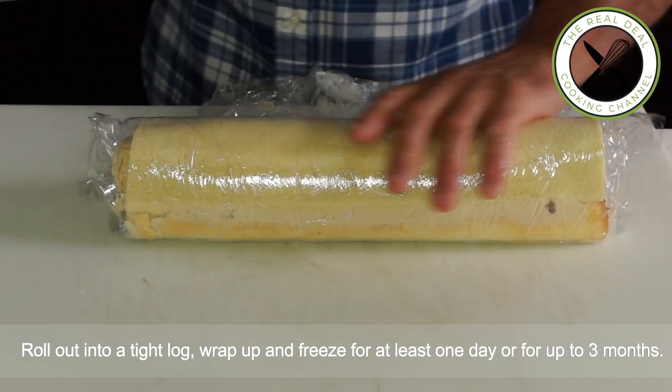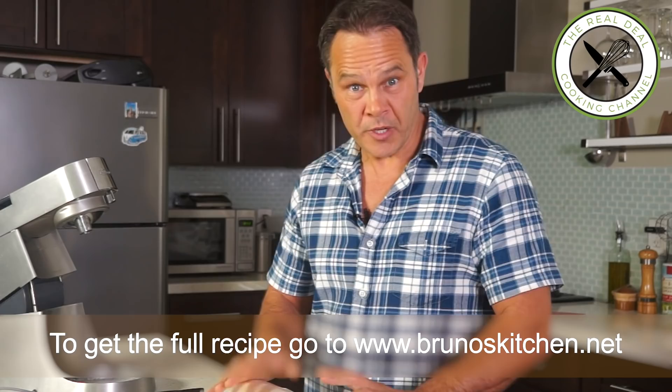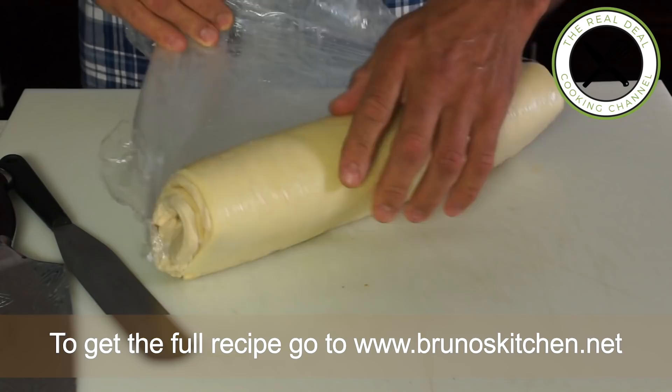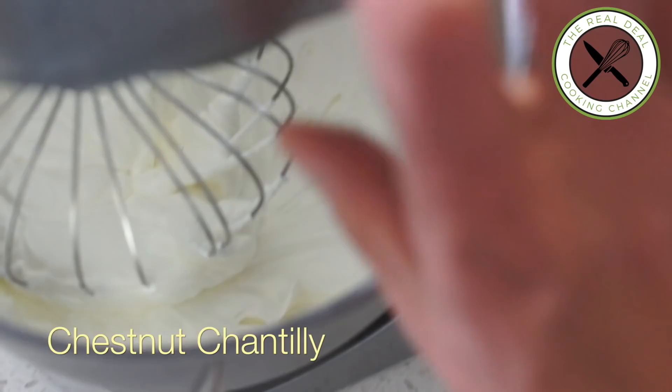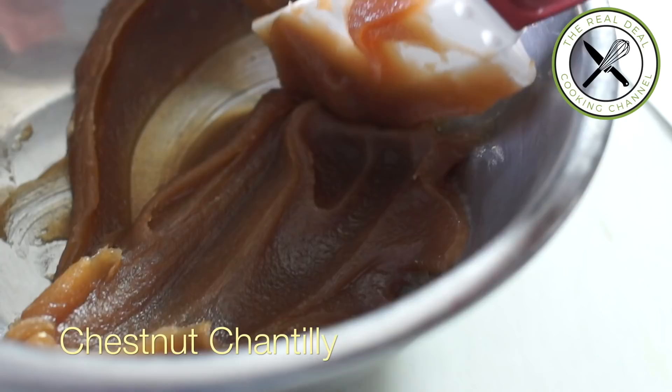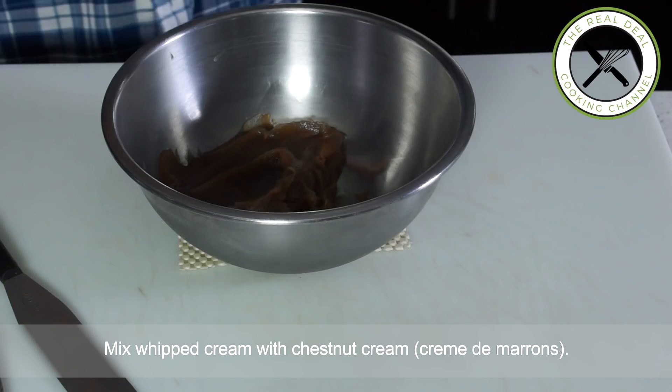Look at that — it's hard frozen, which is perfect. I'm going to unwrap this. Here it is — La Bûche de Noël! I'm going to put this back in the refrigerator and then whip my heavy cream and incorporate it with crème de marron. The cream is sweeter than the paste. The paste has more flavor, so it's perfect for filling. But the cream is actually better for toppings. They are both excellent — just different products for different applications.